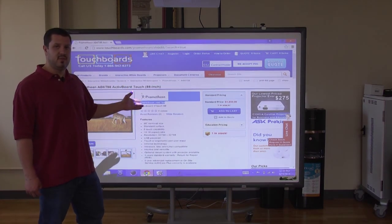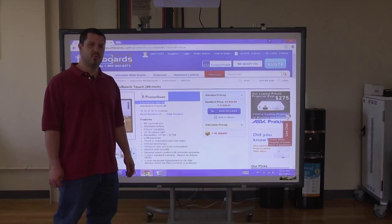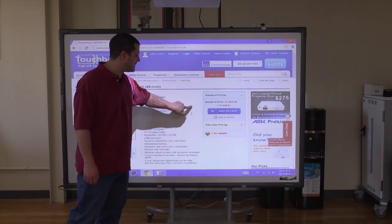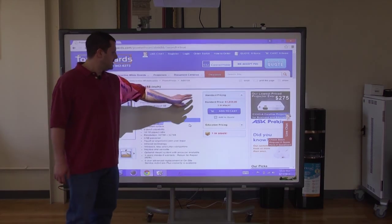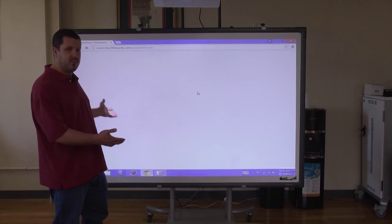This is the newest touch-sensitive board from Promethean. They're one of the most well-known and sought-after names in the interactive whiteboard world. Primarily they've had pen-driven boards, so touching the board wouldn't actually do anything — you needed to use a pen. Then they came out with boards that were dual mode, where you could have a pen or touch either one. And now they have a board that is purely touch.